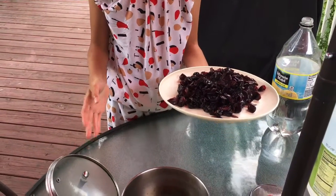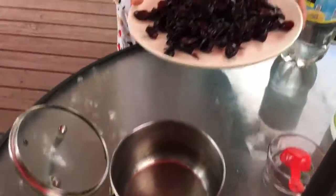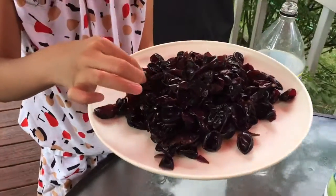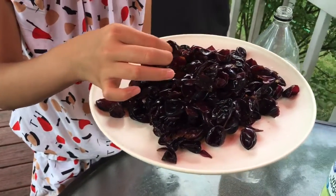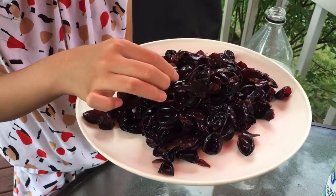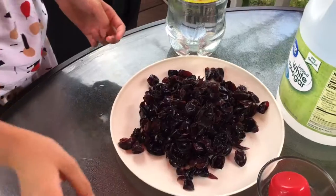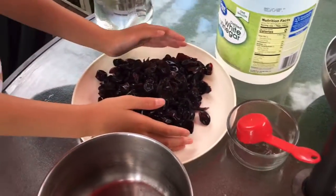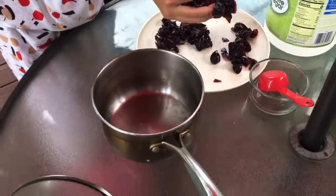So before I start with any fabric at all, I need to make the dye. First, I am getting a large amount of grape peels. We've been saving grape peels for like two days in a row, and so I'm putting this in a pot.